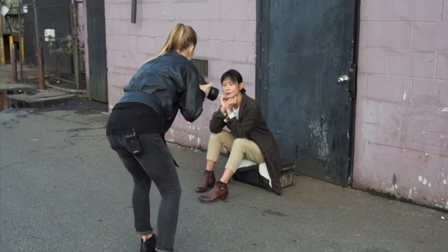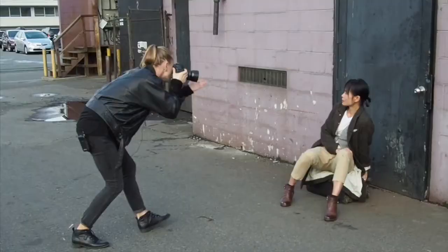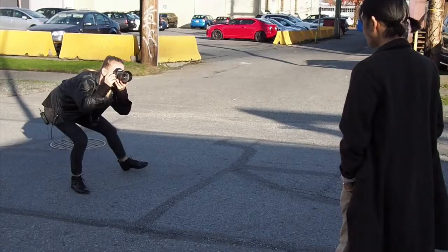Lean right in towards me. Yep, that's it. Kind of shift into this leg. Bring that leg this way and then bring your chin in this direction. That's awesome. And then eyes right here. Right here. That's it.